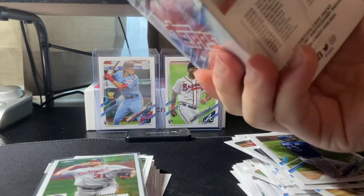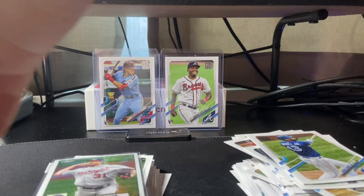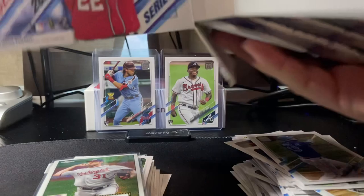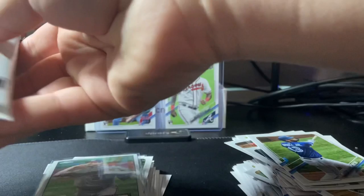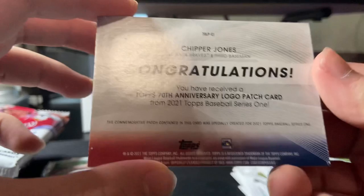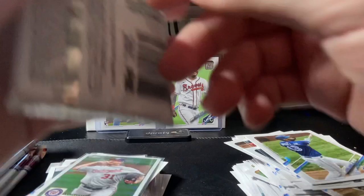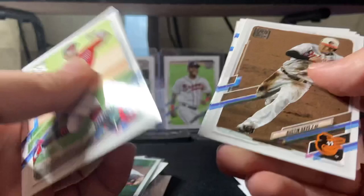This box is not budging. Let's open the patch card first and we have Chipper Jones — that's a nice one. All right, first pack, 14 cards per pack. We hit some good rookies so far, no numbered yet. Let's hope we get some numbered cards, maybe, or an autograph.